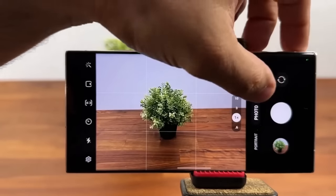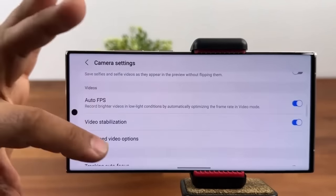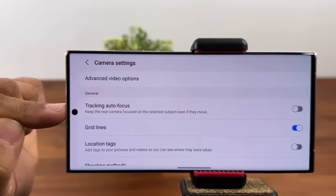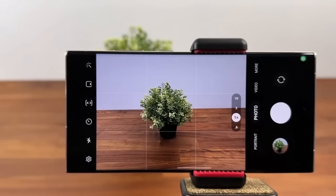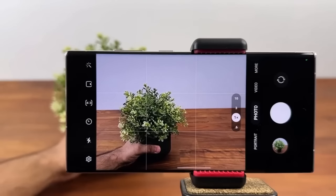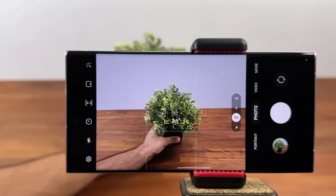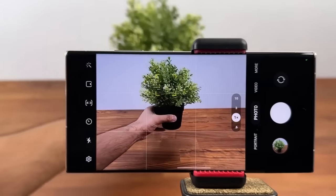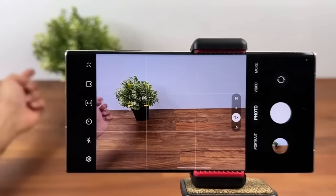The final camera feature is Tracking Autofocus, usable in both photos and videos. Go to the camera settings and look for Tracking Autofocus — enable it. Now if you tap on a subject, a yellow square appears and tracks it. When you move the subject around, the focus square follows it. Perfect for taking photos of kids, pets, or cars moving around, ensuring the subject always stays in focus.